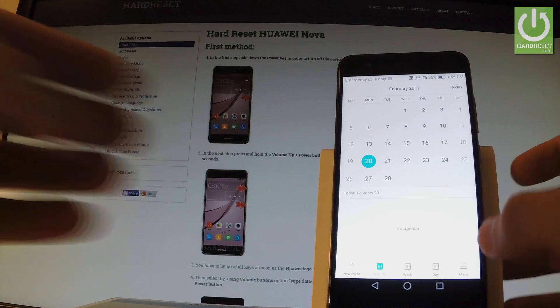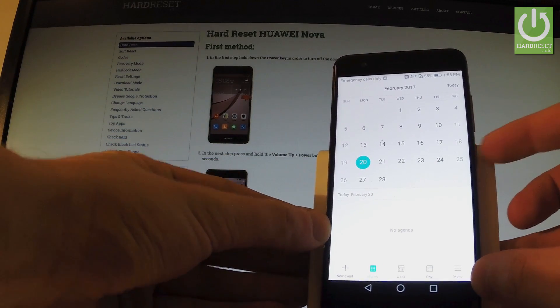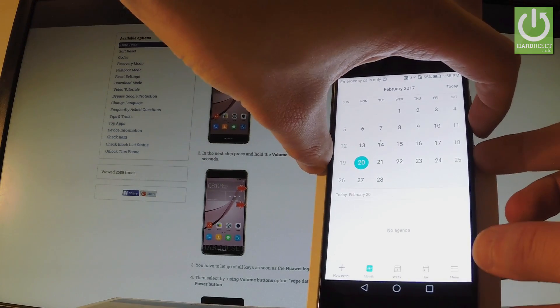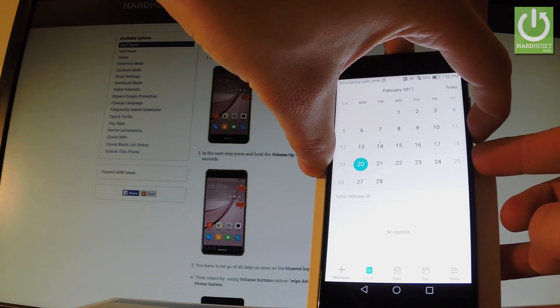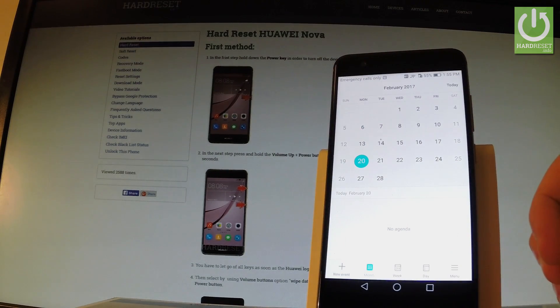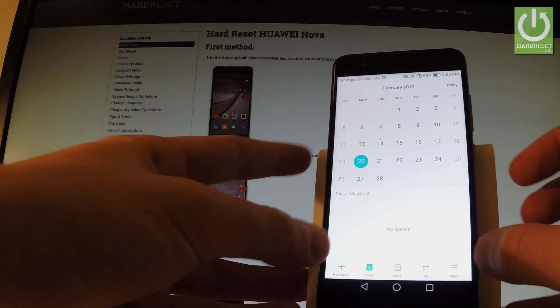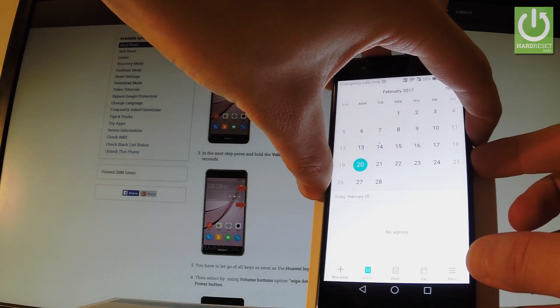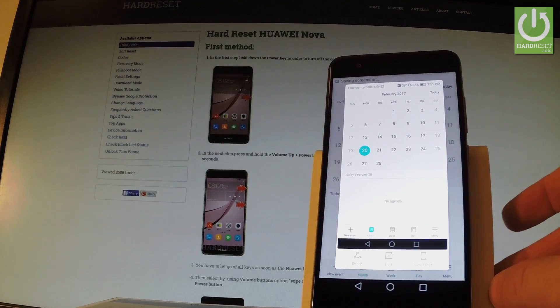So all I have to do is simply use the following combination of keys: power key and volume down. Let's hold down together these two keys for a few seconds, about 2 seconds. As you can see and hear, the device just took a screenshot. Let me show you one more time — let's hold down simultaneously power key and volume down. And we just saved another screen.